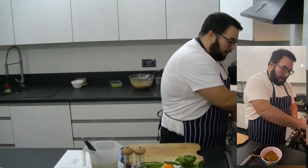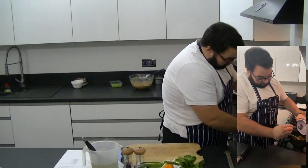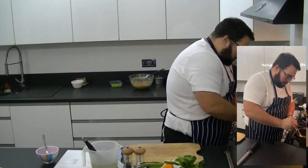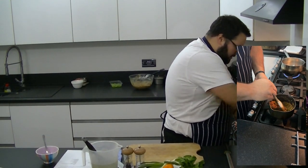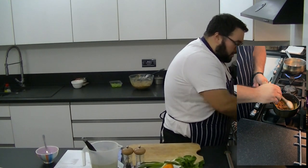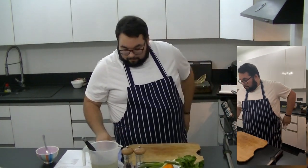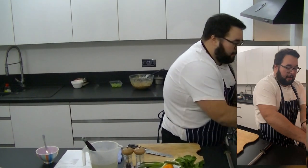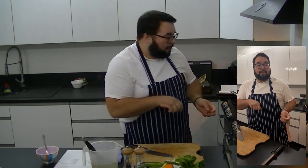Once the roux has gone slightly darker in colour, add your spices and give it a little mix — it should go quite dry and thick. Give that just 10–15 seconds; you don't want to burn those dry spices, you just want to warm them through to let the natural flavours and aromas come out. So: melt butter, add flour, cook and colour it — about five or six minutes until nut brown — then add your curry spices and cook for another 30 seconds.